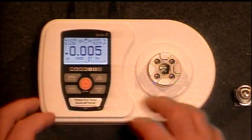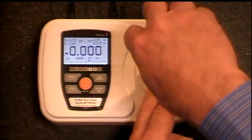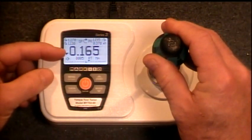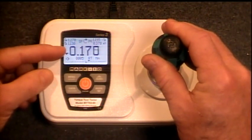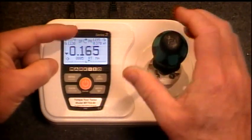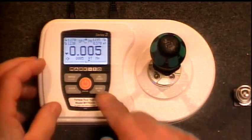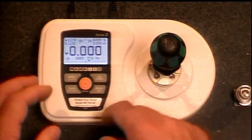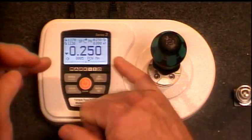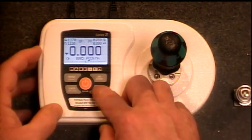There are several modes that this operates in. One is just the real-time mode — exactly what it sounds like. If I turn this, you'll see we're showing our torque in the display, and there's a little arrow indicating direction — pointing to the right means we're turning clockwise. If I turn it the other way, it shows our torque reading and tells us we are counterclockwise. We also have a peak clockwise mode, which simply remembers and displays the highest value in that direction, and the same thing in peak counterclockwise.